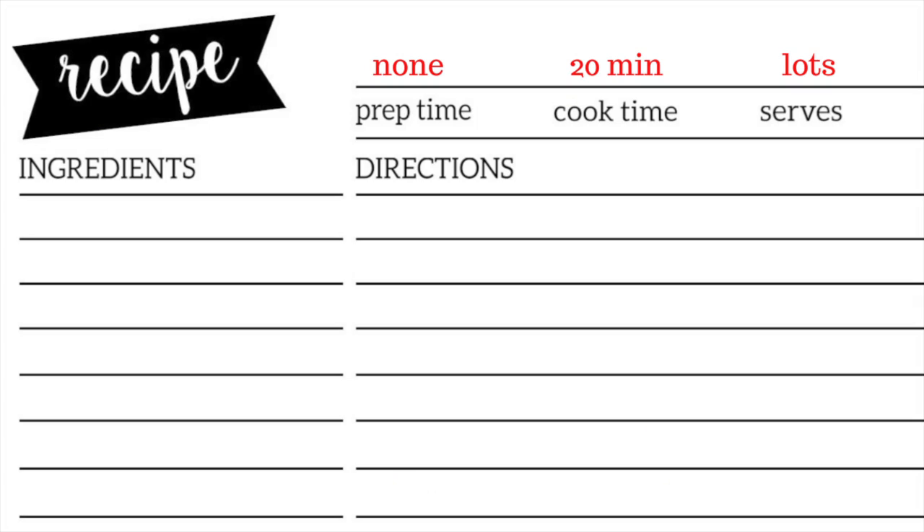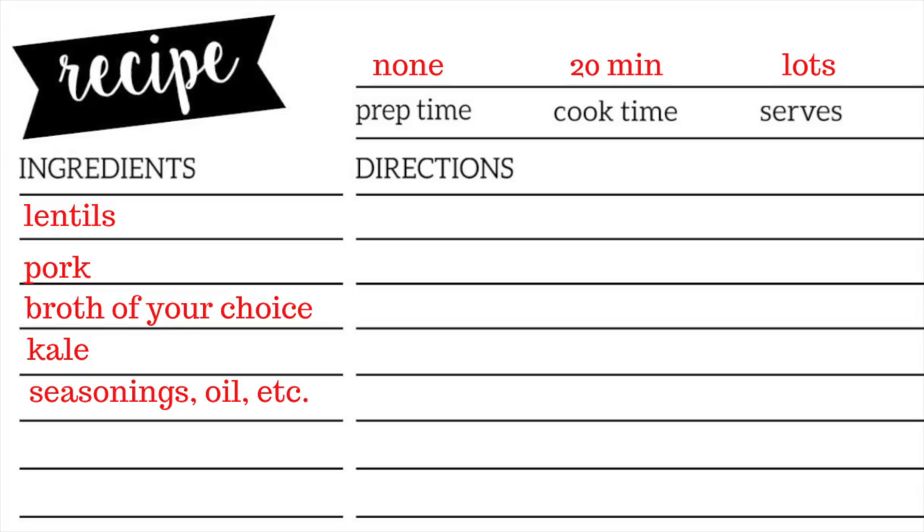What's up you guys? Today I'm going to show you how to make delicious, cozy fall lentil soup. To begin you're going to need lentils, pork, broth of your choice — I'm using miso — kale, and of course salt, pepper, and oil.